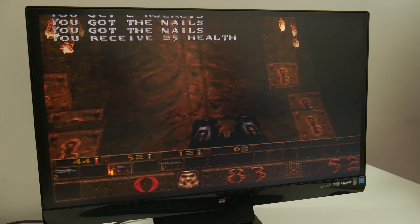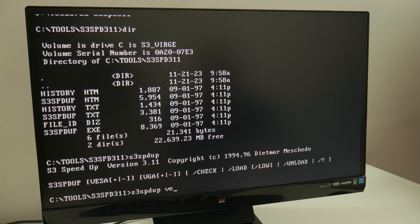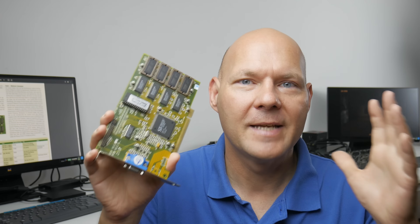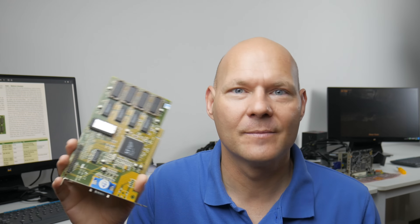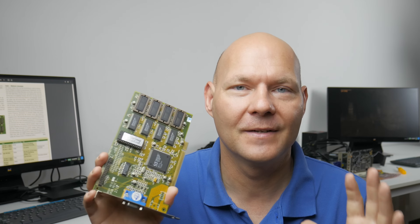The S3 Speedup utility can also boost performance — a quick before-and-after shows Quake going from 318 fps to 370 fps after using it. Under DOS you can't go wrong with the S3 Verge, whether the regular or DX version. Compatibility is fantastic, and there are many official tools as well as community utilities to squeeze out more performance or improve compatibility.